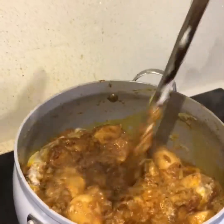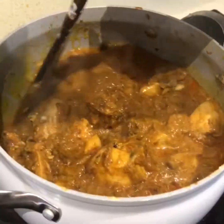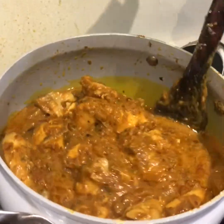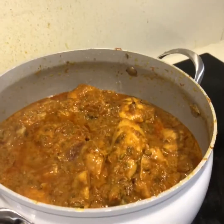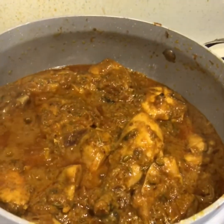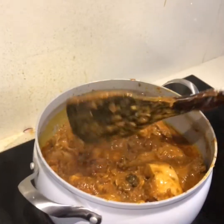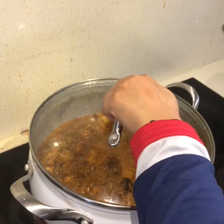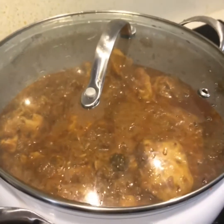We have added yogurt and now the plums. I dried the tomatoes a little bit too much so I added a little bit of water and mixed it. Now at the end I'll put the lid on and leave it until the chicken has been fully tendered.